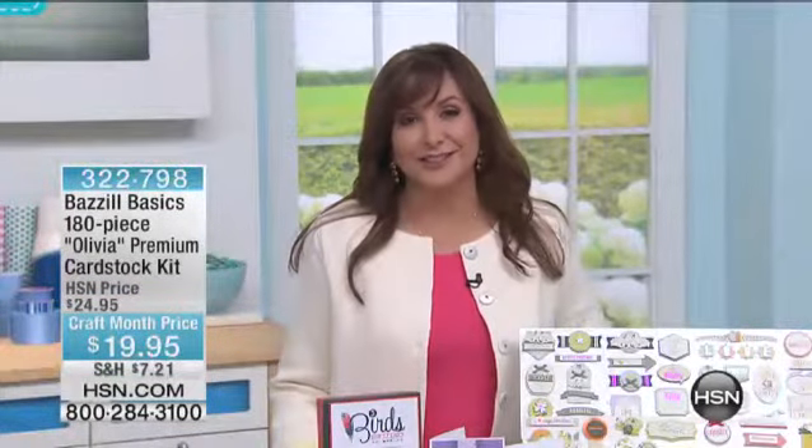Here at HSN, we deliver to your door, we ship to somebody else's address — it's called Delivery Direct.